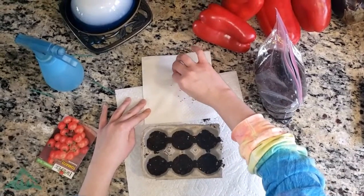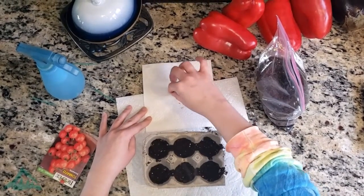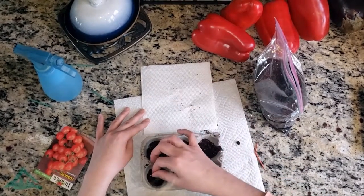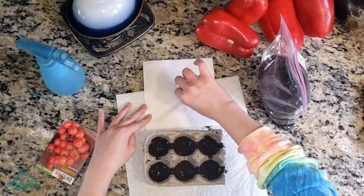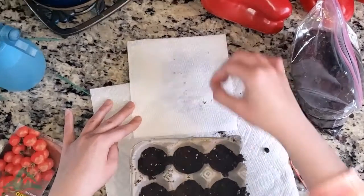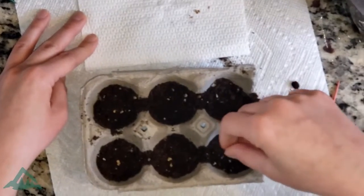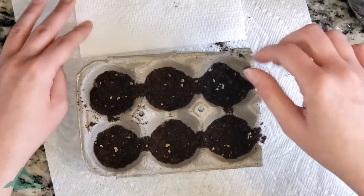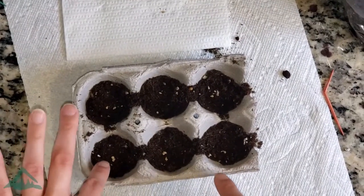Now we're going to take some of our seeds and plant them. I have each of my egg cartons ready and I'm placing the seeds in the soil.